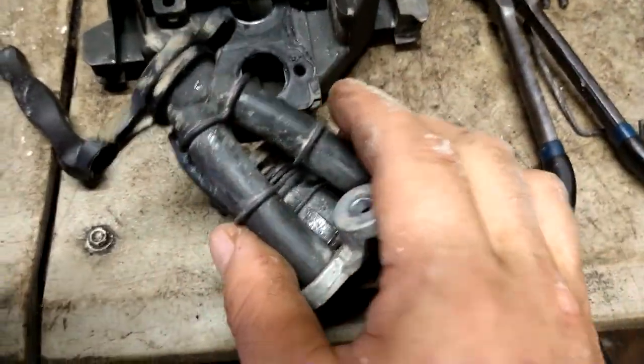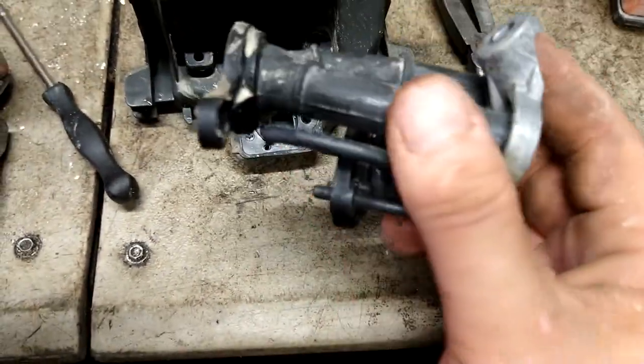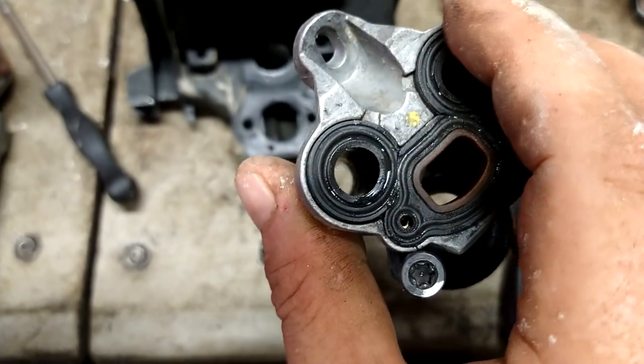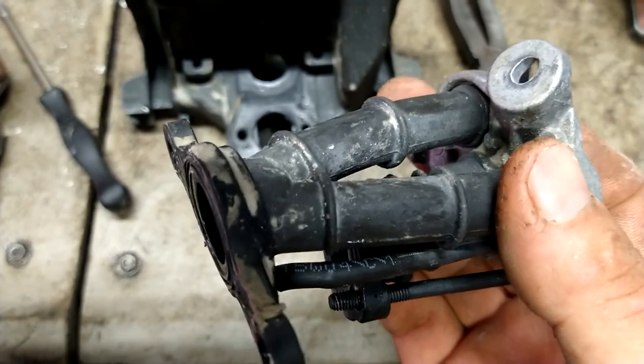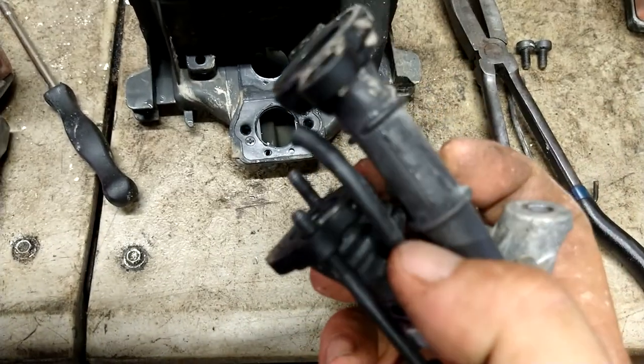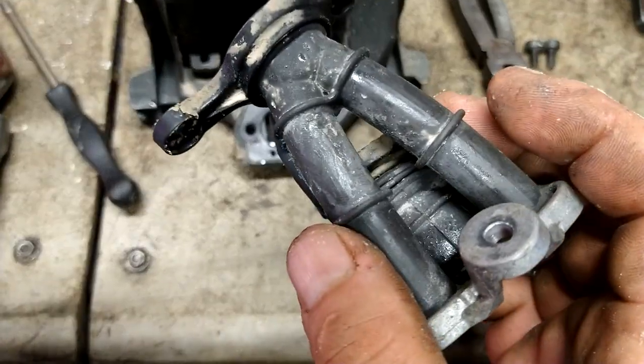So make sure there's no cracks or leaks in them. If there are, this will not run right — you'll have to replace it; it's a whole setup. I'll see if I can find them as well — those are a little bit more difficult to find, but I might be able to find them. If I can, I'll put them in the description below.